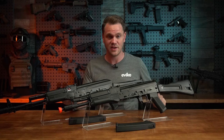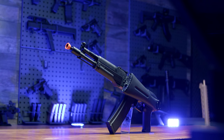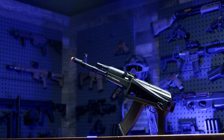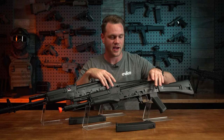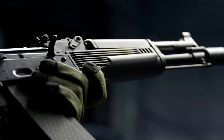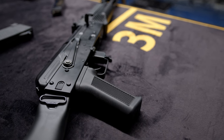Out back, we've also got two different stock options, with the 105 coming with the polymer folding stock, and the AK-S74 coming with the skeletonized metal folding stock. I think they both look really cool, and both utilize the folding stock AK pattern receiver. Finishing out the furniture of both models is a polymer standard issue style hand guard and an AKM/AK-74 motor grip, or pistol grip.